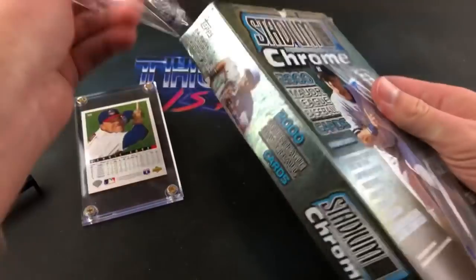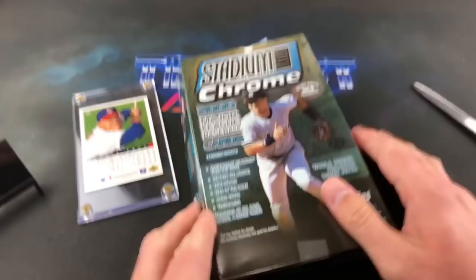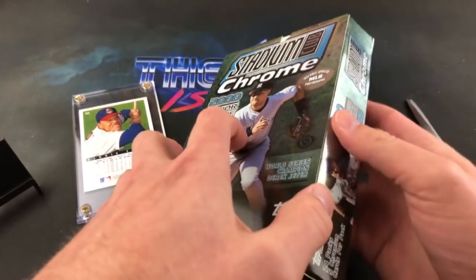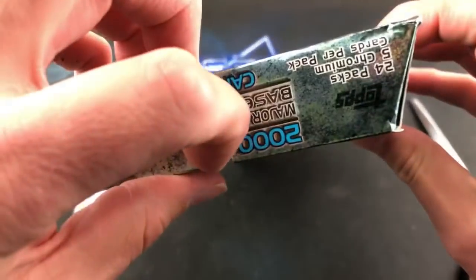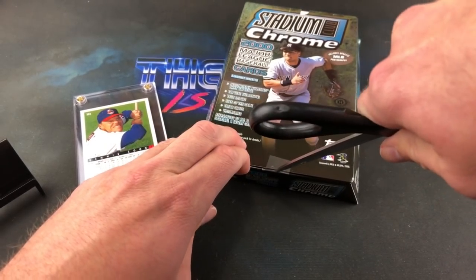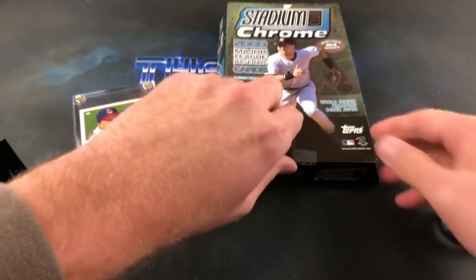Notable rookies weren't really abundant in the year 2000 — the most notable rookie card you'll find in here is probably Brett Myers. Very futuristic-style box. Let's see if we can hack into this; there's some sort of special way you're supposed to open it — the freaking DaVinci Code. We'll figure it out together.